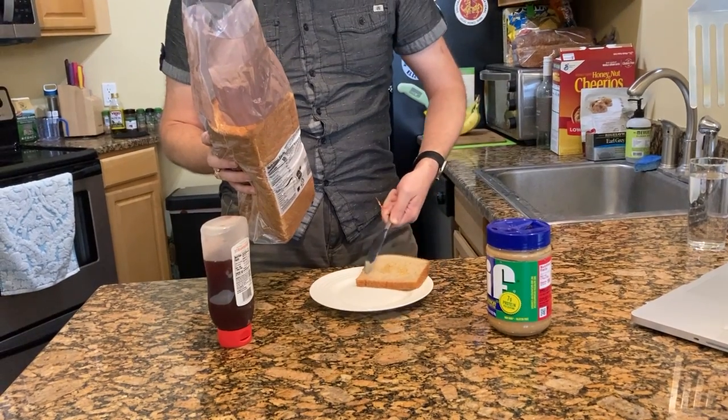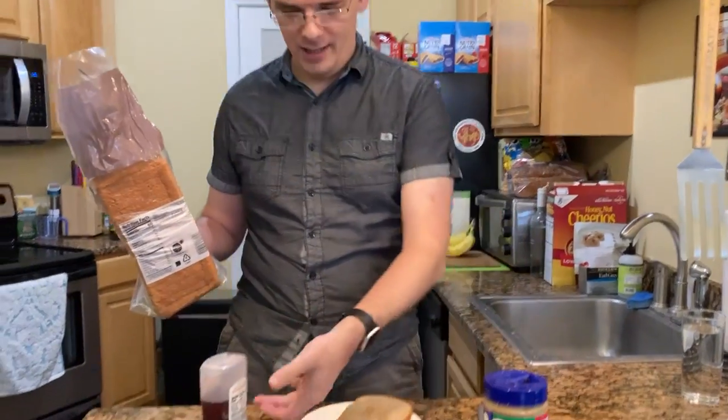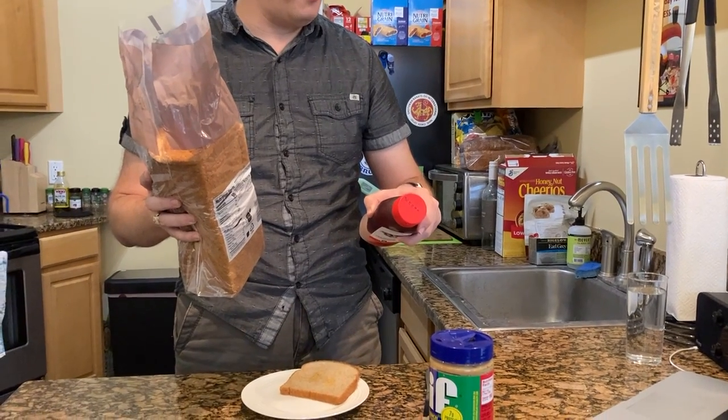This is really hard while holding all this, by the way. Put it down on the counter. After that, pick up your jelly, open the cap up, and squeeze out three squirts of jelly onto the one piece of bread.